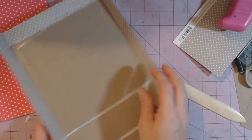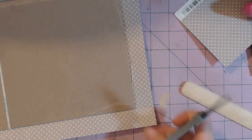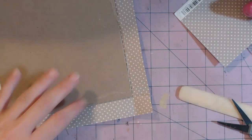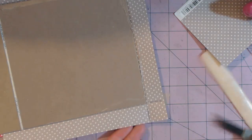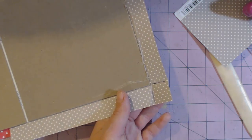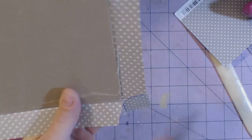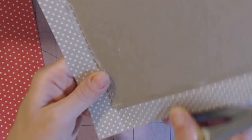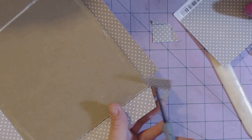Now we're going to miter the corners, and this is the tricky part. You do not want to cut too close to the corner or there will be a gap. Here are the two lines that are created when we fold the paper. I don't want to go all the way down to this point — I'm leaving a little gap there. On the other side I'm doing the same thing. If you cut all the way to the corner when you wrap it, your corner is going to stick out and you don't want that.